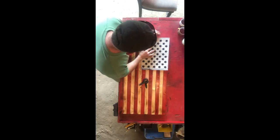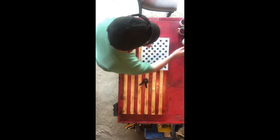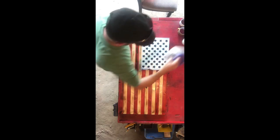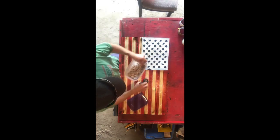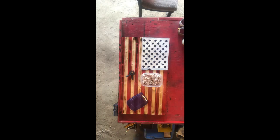Now that the polyurethane has dried — I usually give it about six hours — let's go ahead and put on the star pattern. This is a 14-by-11 pattern I got off Amazon; the link is down below. I also use one-inch wood stars from Amazon, from MacGoffie, Texas. These come unpainted, so you have to paint them.